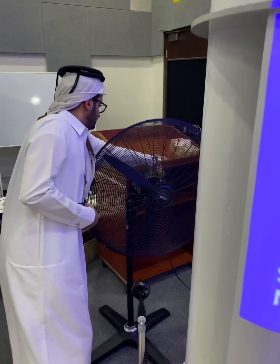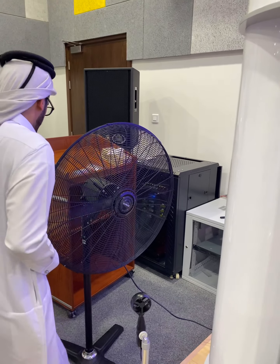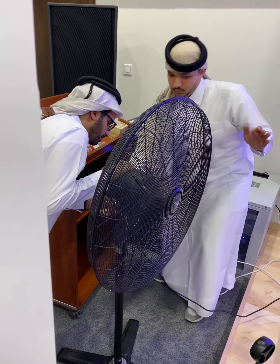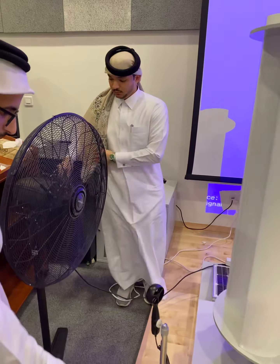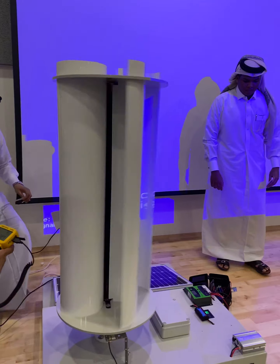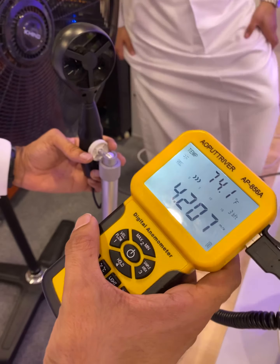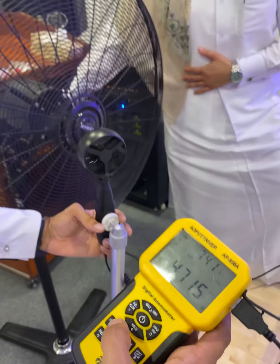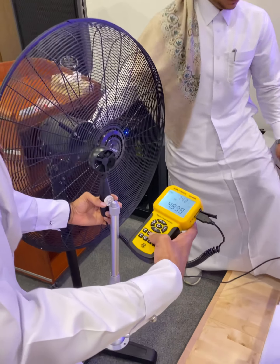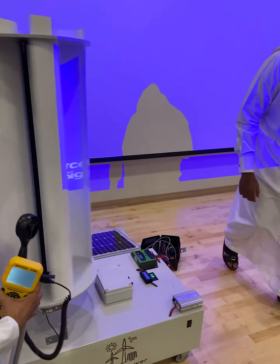We're going to turn on the fan at top speed now. Right now you can see meters per second — this is what we got. Around five — five meters per second. The location is 124.